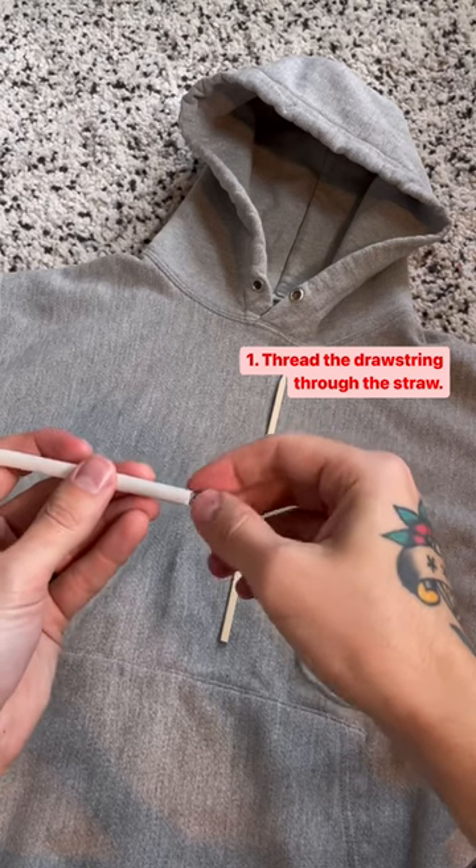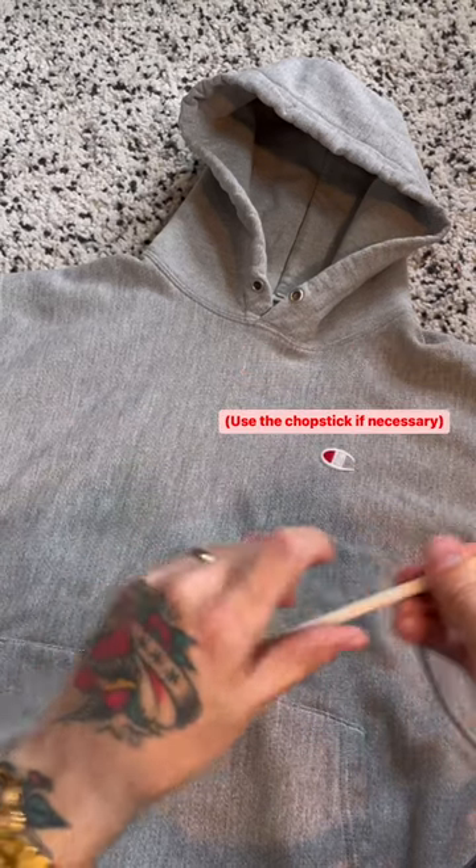First, you'll thread your drawstring through the straw. If you get stuck, use the chopstick to push it all the way through.